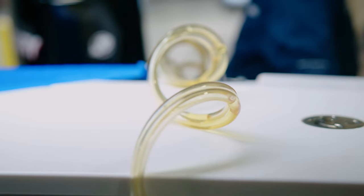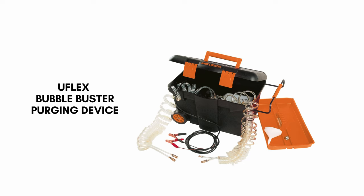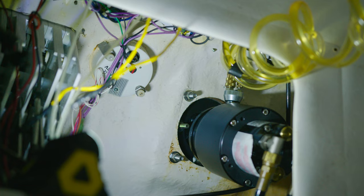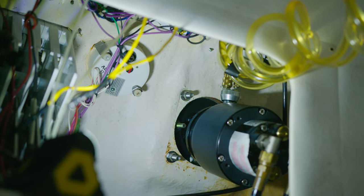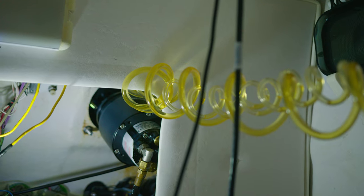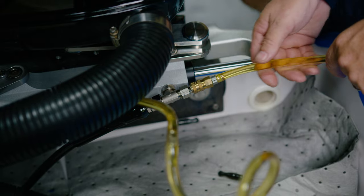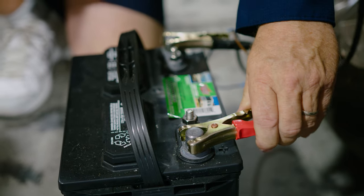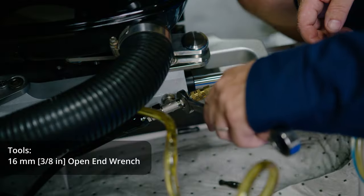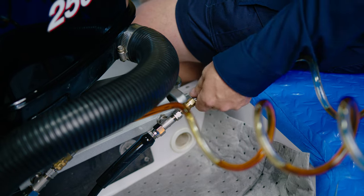The bleeding procedure is critical to ensure proper operation of the steering system. Today we are using the UFLEX bubble buster purging device. On the helm, replace the filler cap with the double connector supplied in the purging device. Connect the supply and return line to the helm and the two bleeder lines to the bleeders on the port cylinder. Connect the clamps to the battery and check the oil level on the tank. Now unscrew the bleeders of the port cylinder and make sure they are open and flow is unobstructed.